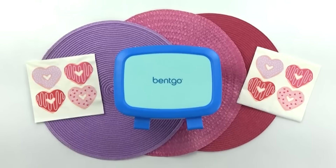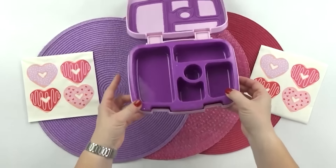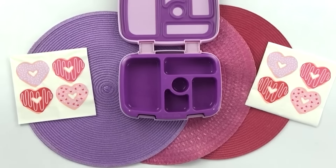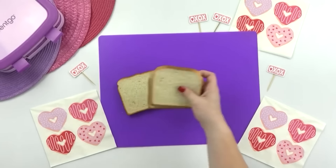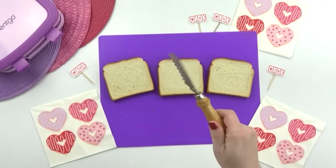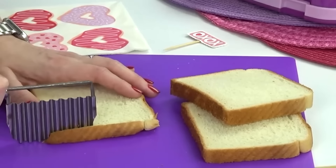Good morning guys and happy Monday. Today's Valentine's Day themed lunch is going to be meatless and nut free as well. I know so many of you have asked me for more nut free lunch ideas, and actually a lot of the lunches this week are also going to be nut free. My first step for this lunch is to create some really cute and tiny peekaboo sandwiches. Since I'm using the Bentgo kids lunch box today, I'm going to be making just half a sandwich per child. The first thing I'm going to do is remove all the crusts from this bread using this wavy vegetable cutter.